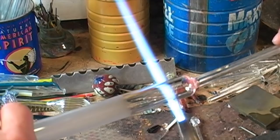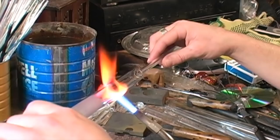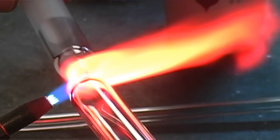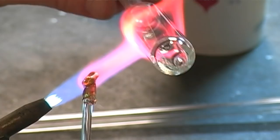Next we will flame rip a five inch section of the larger tubing which we will be making the piece out of. After flame ripping the larger tubing to the desired length, we will apply a sterling silver fuming on the surface of the glass to give it a mirror-like finish.